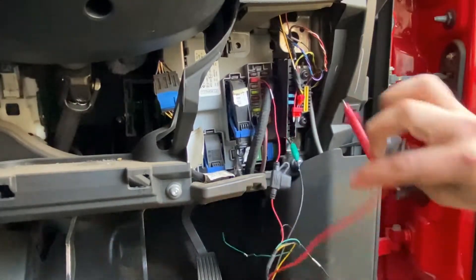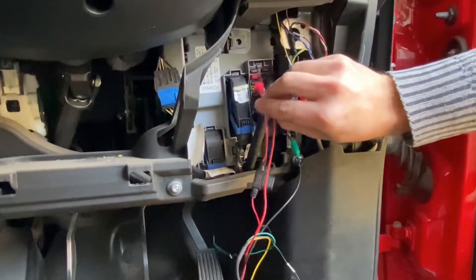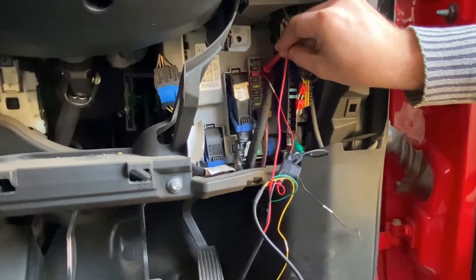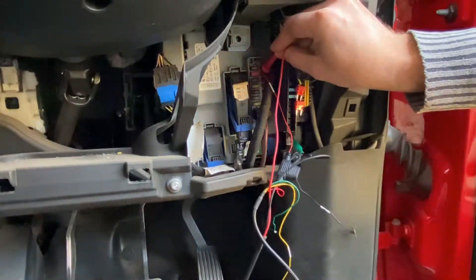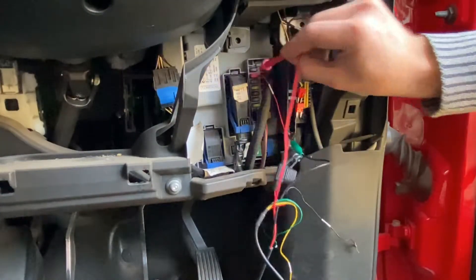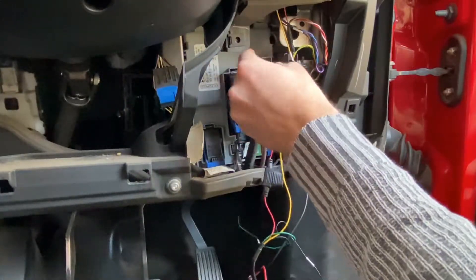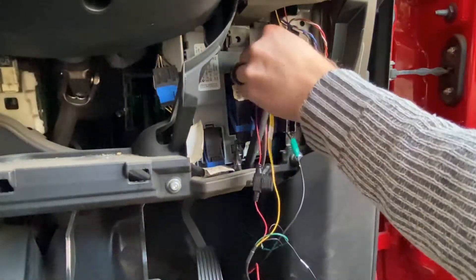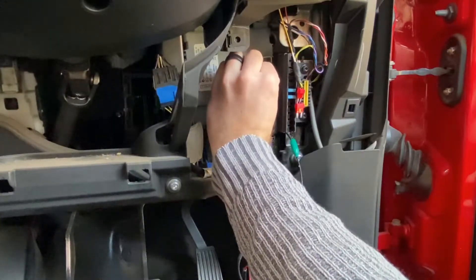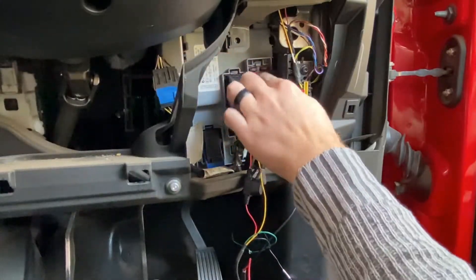Now we want to look for ignition. This fuse I've already located currently has no 12 volts, but if we switch on the ignition, it will have 12 volts. That's where we want to put our ignition wire. We're going to plug that in there. In actual fact, this leg is the other way around — in this case, this fuse box supplies from the inside.